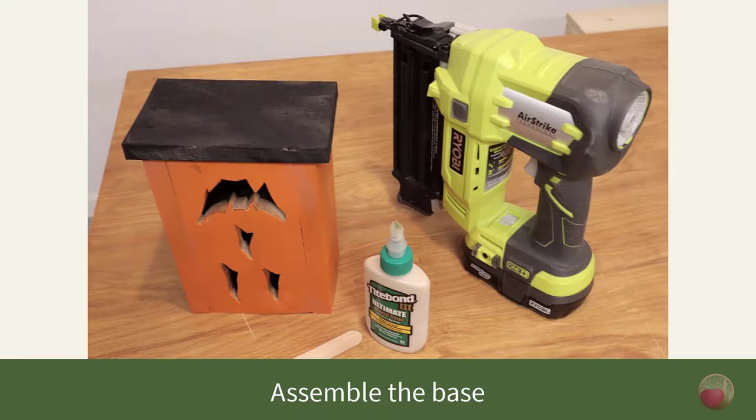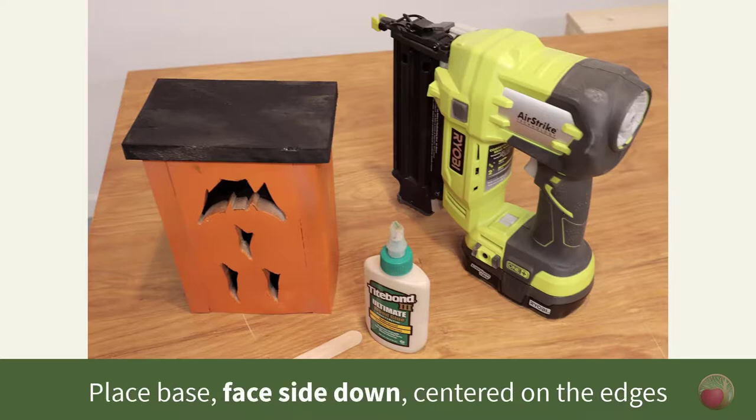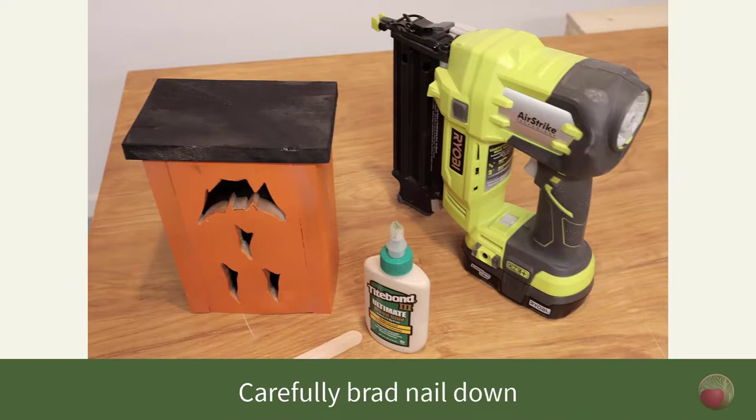Let's attach our base. After allowing the paint to dry for a few hours, it was time to do the final assembly. Flip the box upside down, spread glue along the edges, and then place the base on top of it. Be sure you put the good side down of that base, then brad nail the base into place.